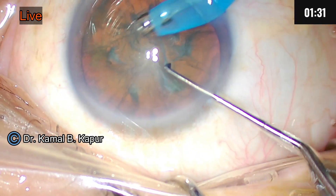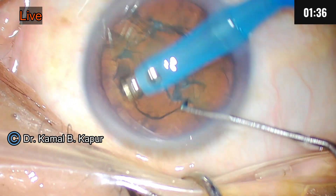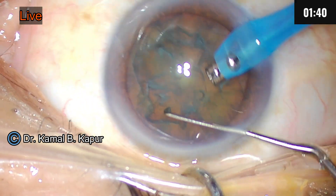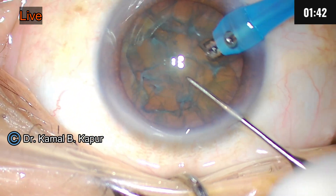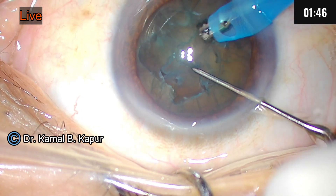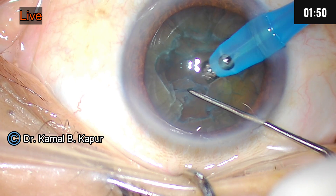The first step for phacoemulsification: I remove the floating cortex on top of the nucleus, which gives me a very decent estimate of my nuclear plate. Since this is a soft cataract, I will be trenching — not very deep — but I will not cross the midpoint, because that is the most meat of the nucleus.